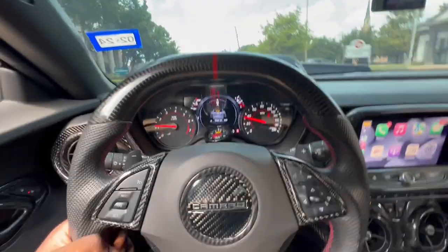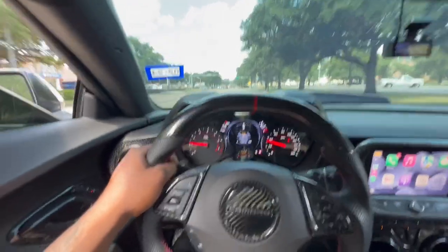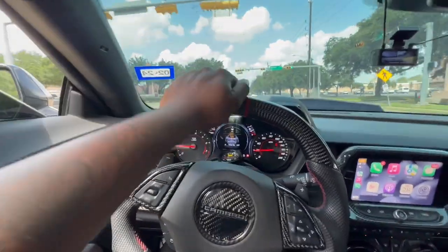Yeah, what is it good? J.I. Squad, welcome back to yet again another episode of J.I.P. Ducks. It's your boy J.I., and I'm back at it again with another banger video for you guys. I'm about to bless you guys with some hidden gems within your 6th gen gauge cluster.